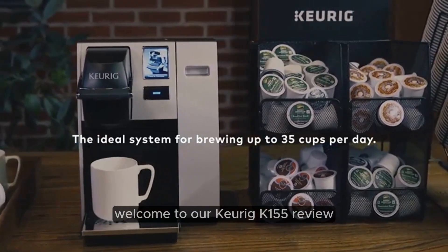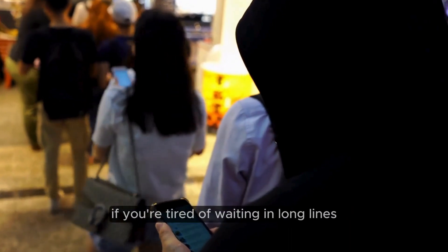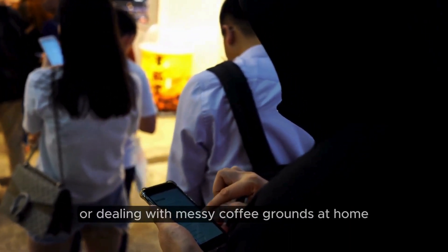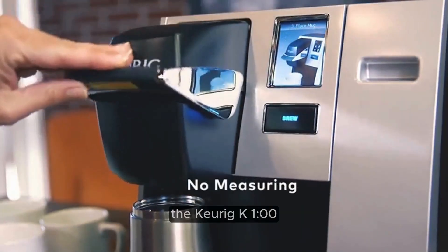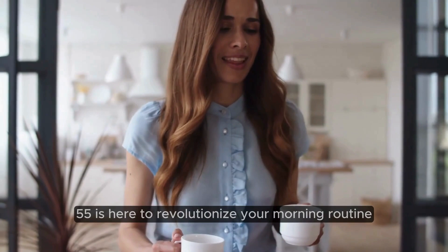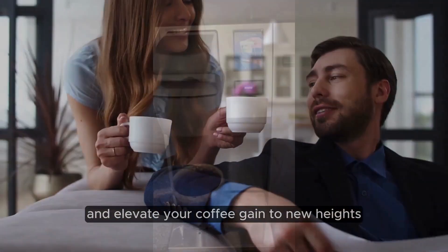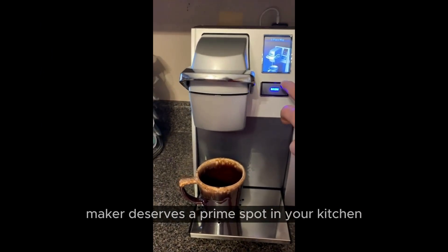Welcome to our Keurig K-155 review, your guide to the ultimate coffee experience. If you're tired of waiting in long lines at your local coffee shop or dealing with messy coffee grounds at home, then you're in the right place. The Keurig K-155 is here to revolutionize your morning routine and elevate your coffee game to new heights. Let's dive into why this sleek and efficient coffee maker deserves a prime spot in your kitchen.